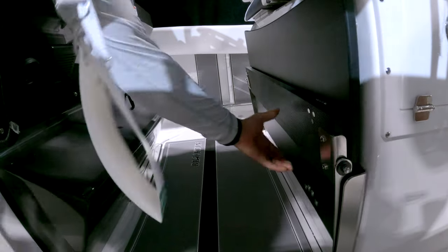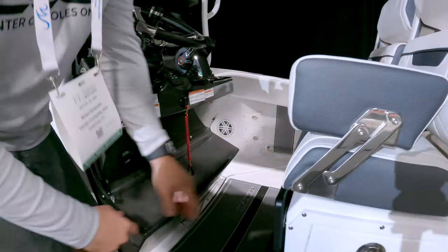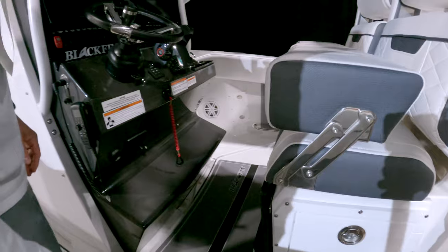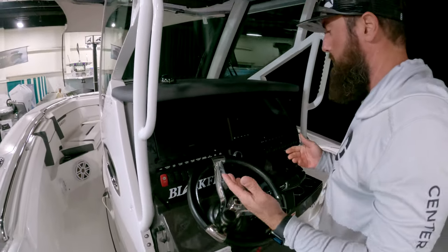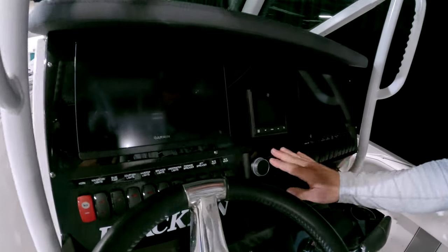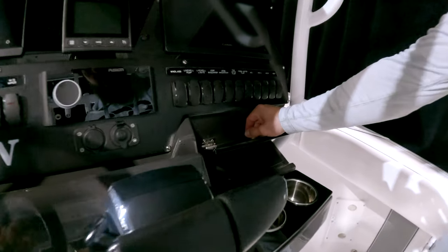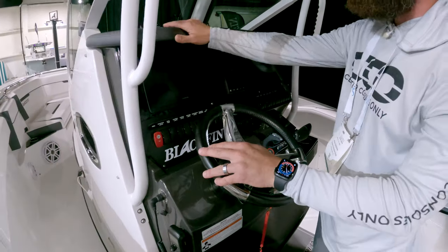That foot piece actually has a kickstand to help it stay up. At the helm pad you still have a lot of space, which is neat — dual screen, simple switching, Fusion stereo, very clean. Storage is always a plus, clean throttles mounted over to the left, and a dash pad similar to how a car would be outfitted.